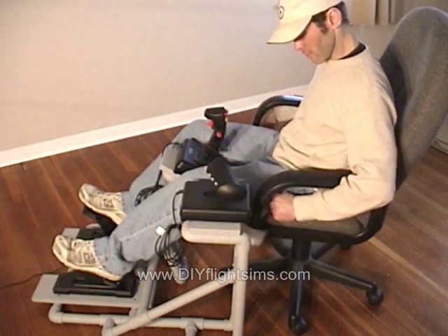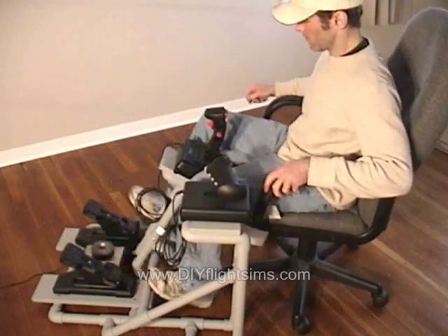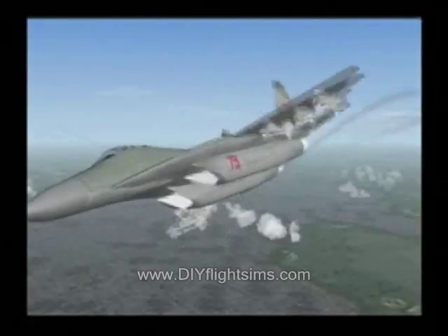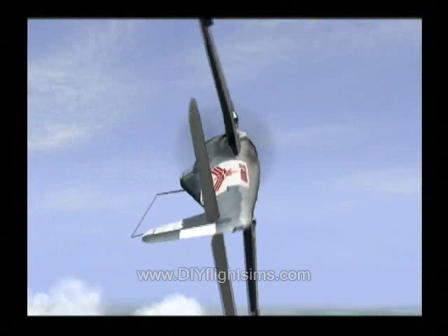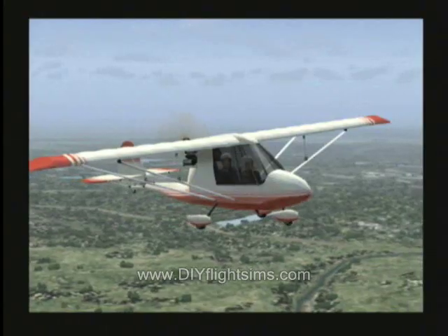It makes your flight simulator experience more enjoyable no matter what you fly — jet fighters, general aviation, warbirds, or whatever.